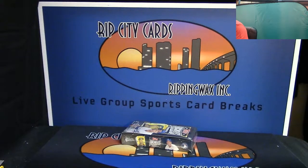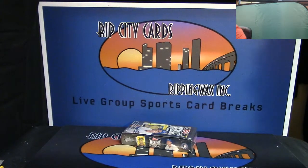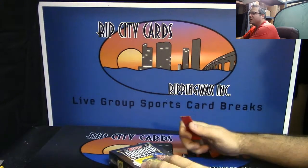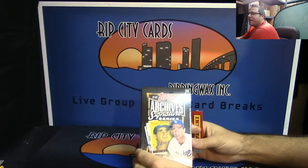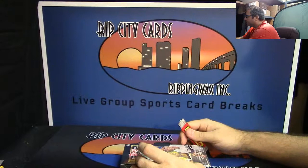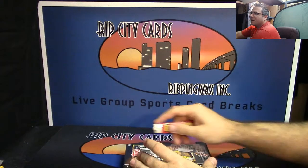Hey, alright guys, this is Shakes here with ripcitycards.com and we're gonna do a one-box personal break for Nostick 2015 Archives Signature Series, box number two. Here we go buddy, good luck.